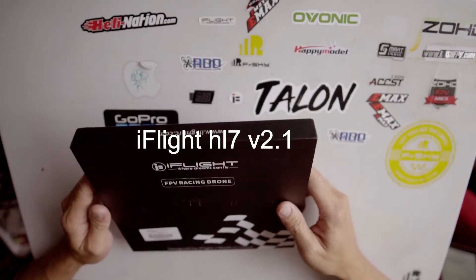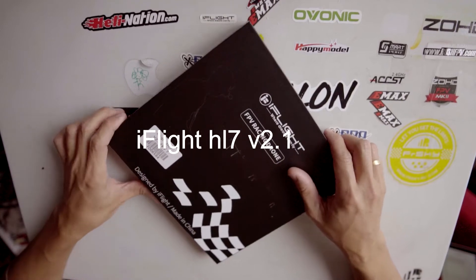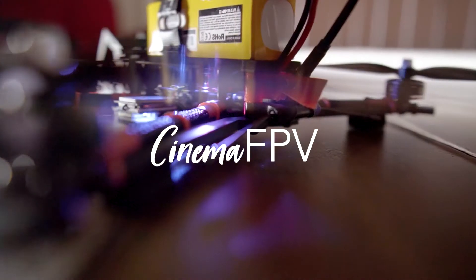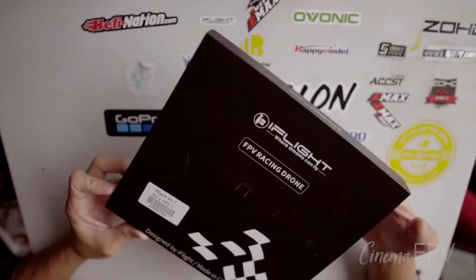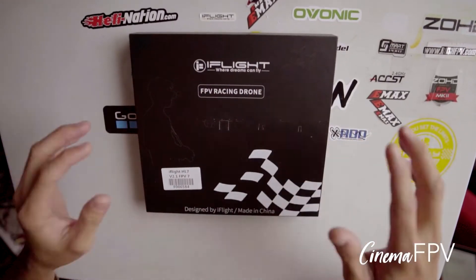Hi guys! Today we're going to unbox the iFlight HL7 version 2.1. It's a 7-inch frame from iFlight. So let's start.